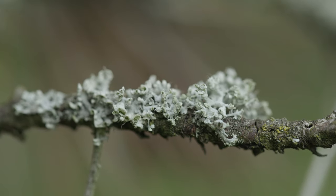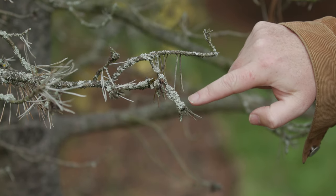Some of the easiest fungi you can find are lichens, and you'll find these growing on tombstones in graveyards, on the sides of buildings, and also on branches of trees like this.